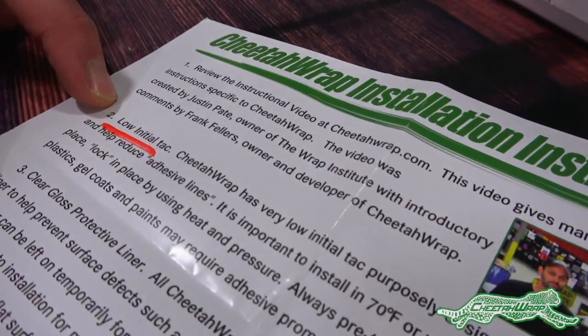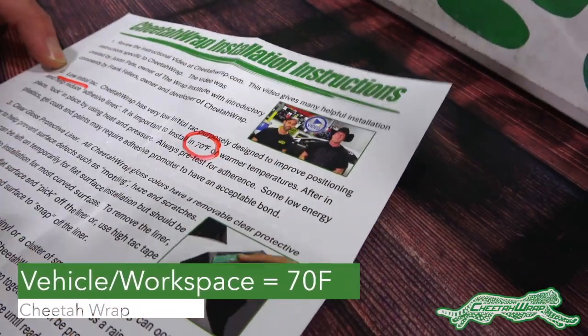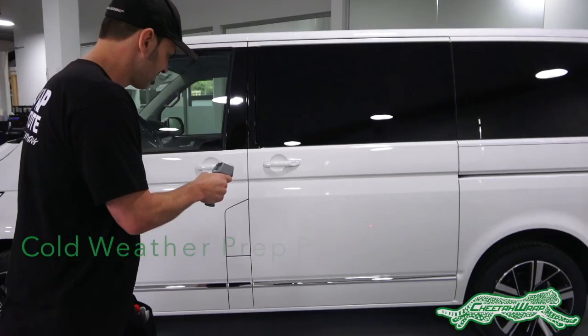Note that it has a low initial tack and the workspace and vehicle should be at 70 degrees Fahrenheit. Yet this can be hard to achieve during the winter months, so here are some good tips and tricks to get the right temperature.